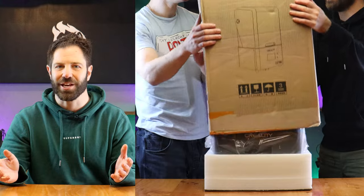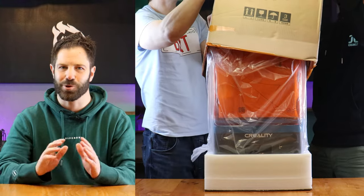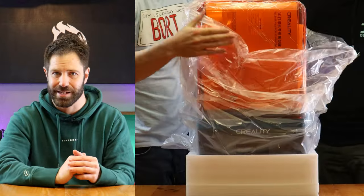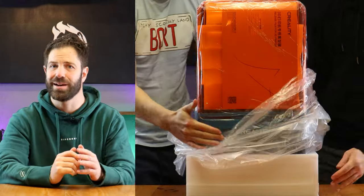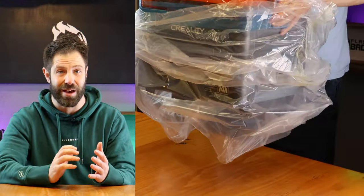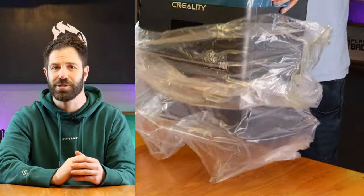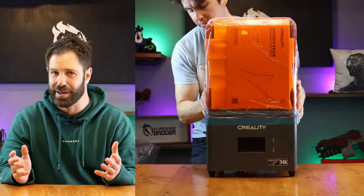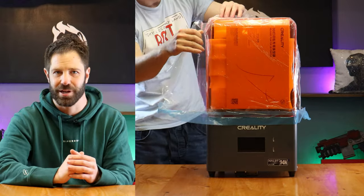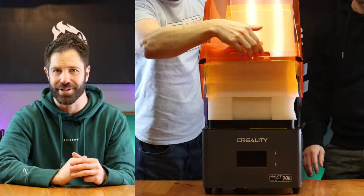So what did I think of the Halot Mage S14K Resin 3D printer from Creality? There are a few key points we need to understand first. Number one — I'm no tech expert. This is the only 3D printer I've ever used, and I'm in no position to compare it to other 3D printers. What I can do is tell you about my experience with it, and whether I think it's going to be suitable for me in the hobby.